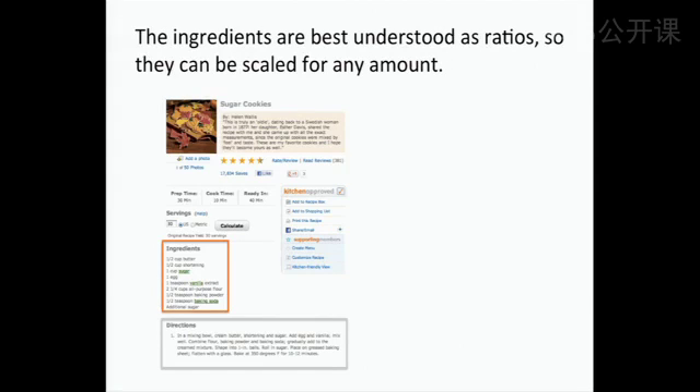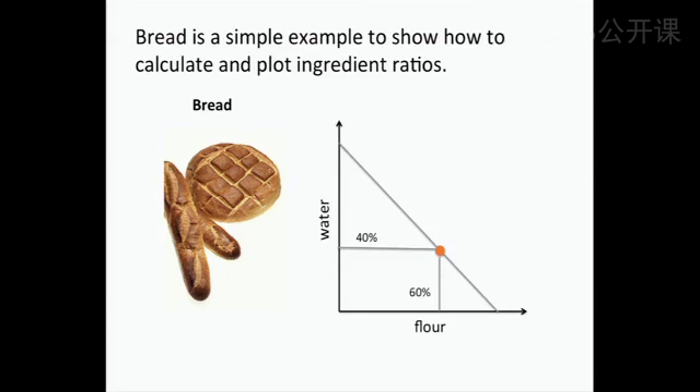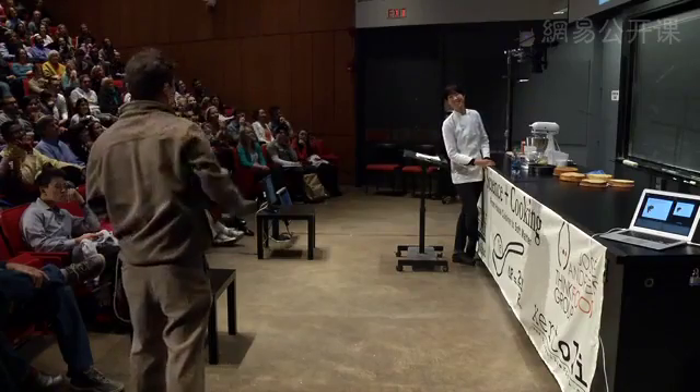The absolute amount of ingredients doesn't matter — all that really matters is the ratio, the relative amounts of things. For example, here's a standard bread recipe: you can mix water and flour and get bread. 40% is water, 60% is flour, and that's bread. Since we want to make bakery phase diagrams, we're going to express this on a plot — flour on the x-axis, water on the y-axis — and put a dot at the bread recipe.